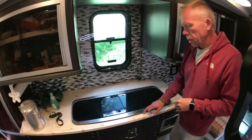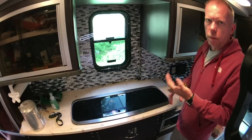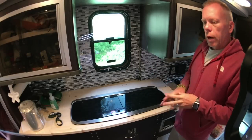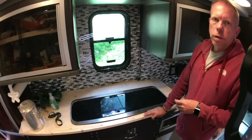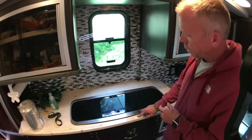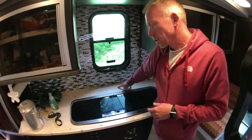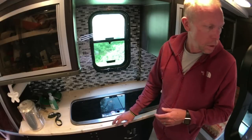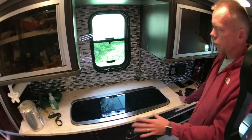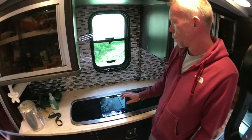I made these counters out of butcher block. At work I do paint protection, clear bras, window tints, that kind of thing — and I wrapped all of these with that same material we use to protect new cars with paint. It's eight mils thick. It was more of just a test to see how it would do, but so far it's done really well. When I built these countertops I was just using this material as a template and we were going to have it made out of something else, but my wife decided she liked it the way it is, so we're going to keep it.